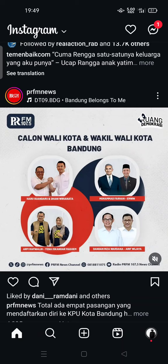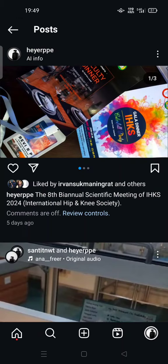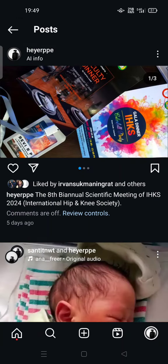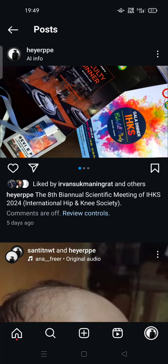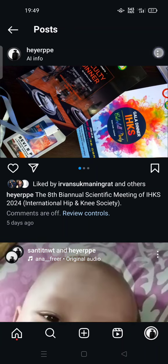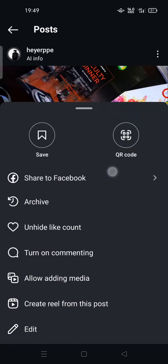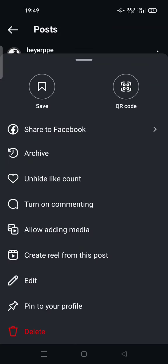All you have to do is open your profile, go to your feed, and tap on the post or reel that you want to hide likes for. Then tap the three dots at the top of your post, and you'll see the option to hide like count.